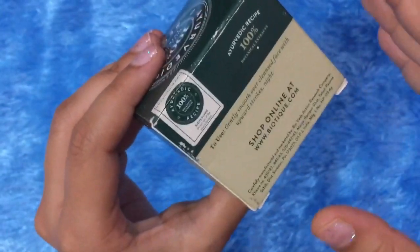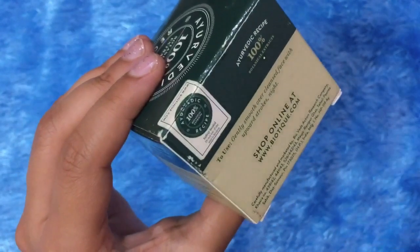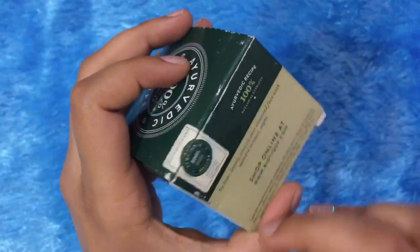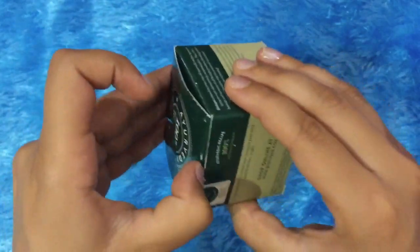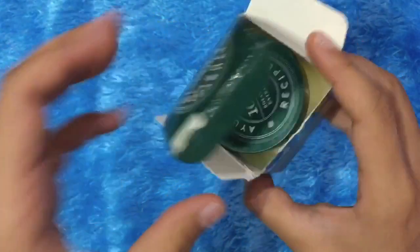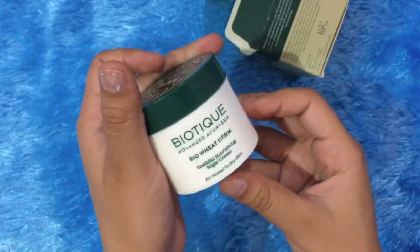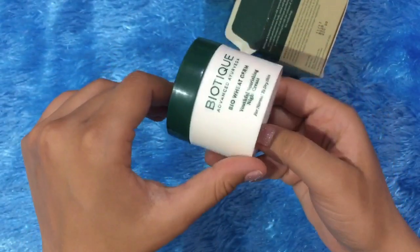The container has a seal on it, which is the mark of a genuine Biotek product. If you buy any product, make sure the seal is intact — if there is no seal, it is not a genuine product and you should not buy it. I have opened mine since I have been using it for 2 weeks. The container itself is very cute and simple — it's a nice, good container.